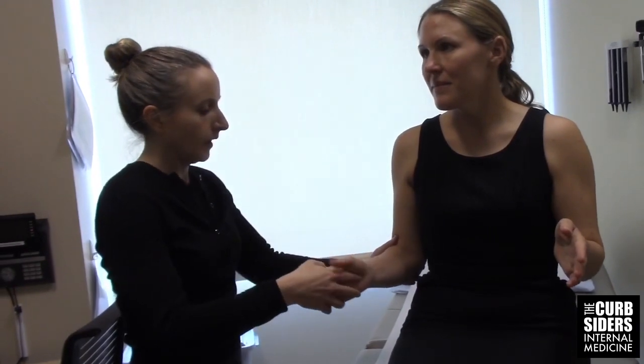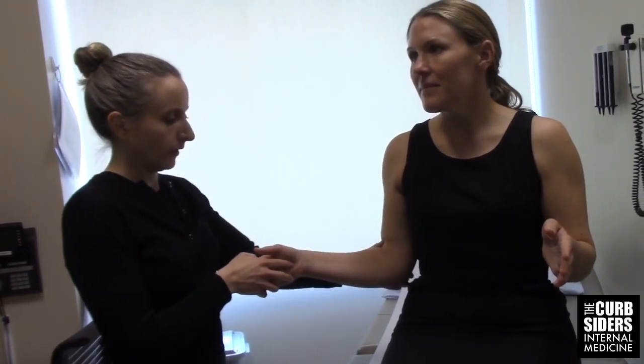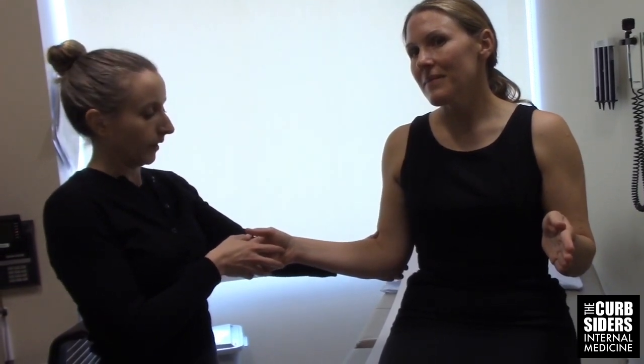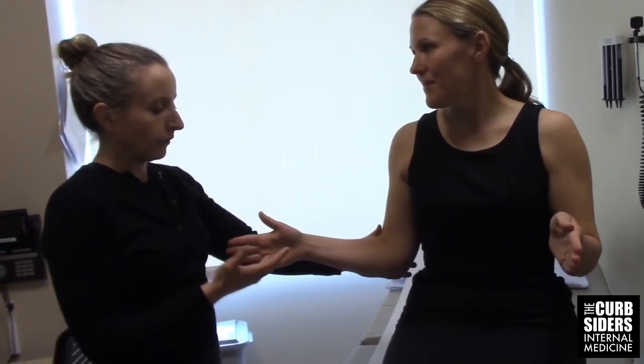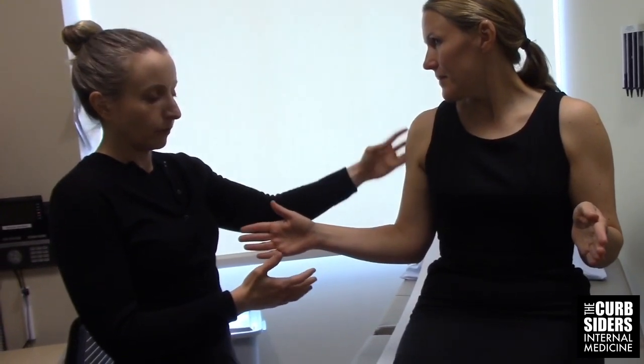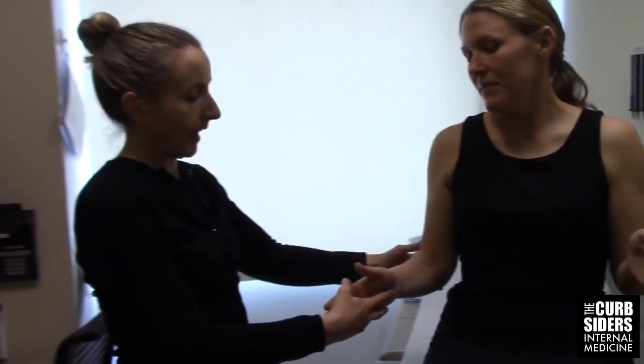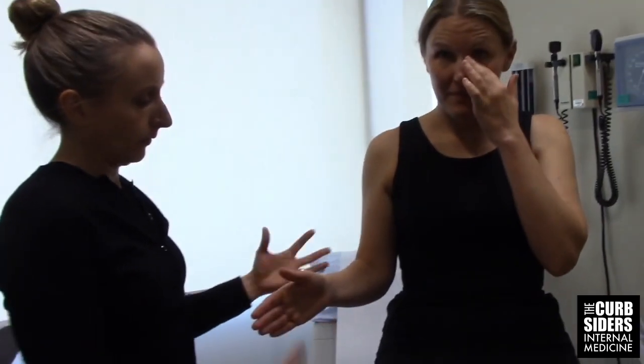We can try the external rotation lag test. If I think this is her injured shoulder, I bring the shoulder into external rotation and ask her to hold it there when I let go. She's able to maintain that position, which means her rotator cuff is intact. But some patients will lag back or their arm will fall down, indicating that the rotator cuff tendon is torn.